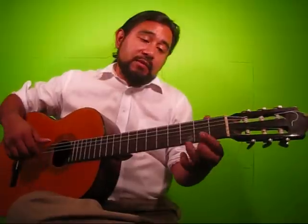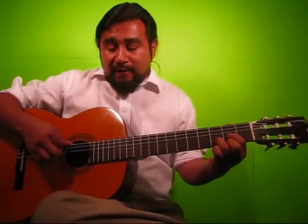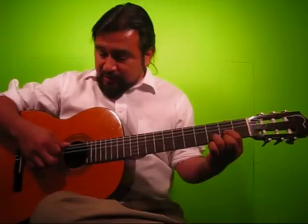For the eighth notes, we're going to have a down and then up with the index — down with the index and then up with the index. So it'll be one and. Once again with the D chord, eight eighth notes: one and, two and, three and, four and.